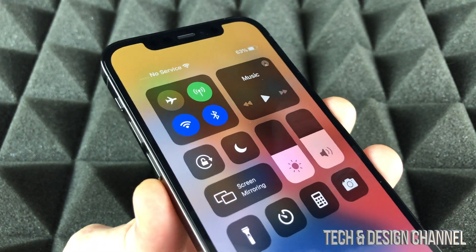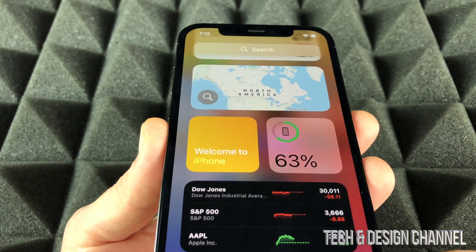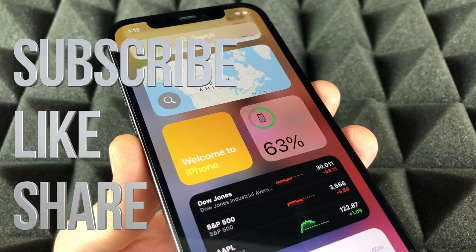Those are the ways to look up your battery, and that's it for this video. If you guys have any questions or comments, you can write down in the comments area. Don't forget to subscribe and rate. Thank you.